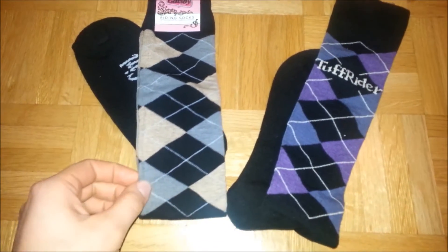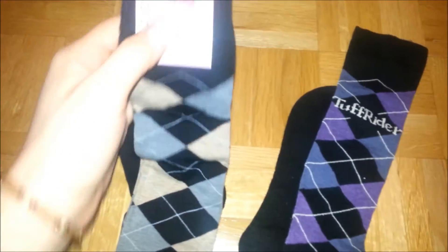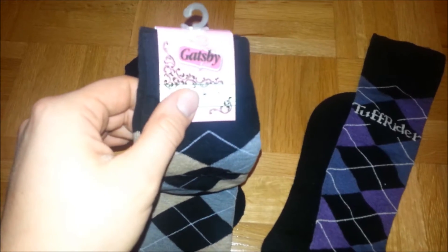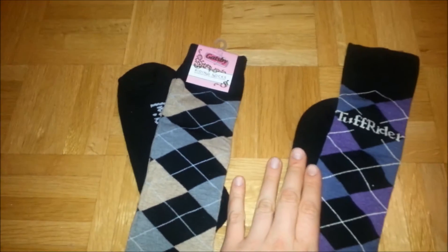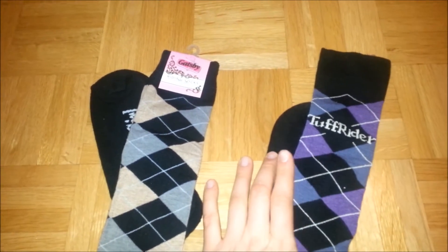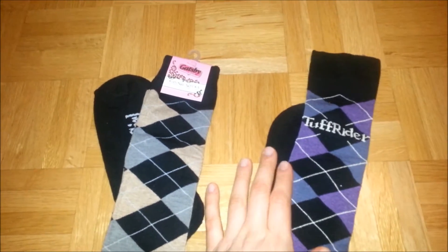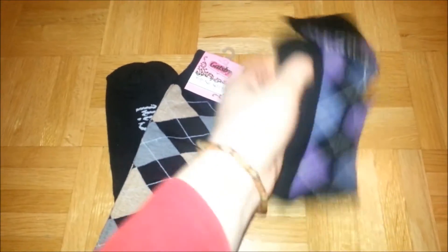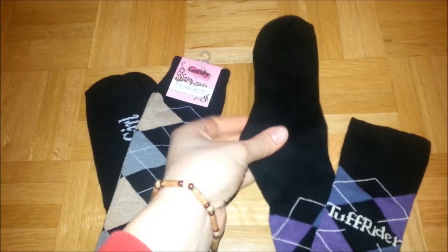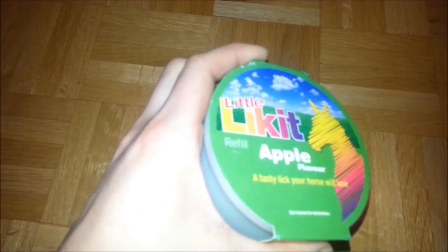Next I have two pairs of argyle socks. I have a purple one — grey and beige — from Gatsby, and I got them for $3.61. The other pair are from Tough Rider and I got them for $2.37. What I love about them is that the toes and heels are reinforced, so it's better for riding.